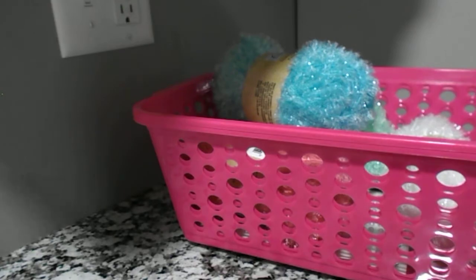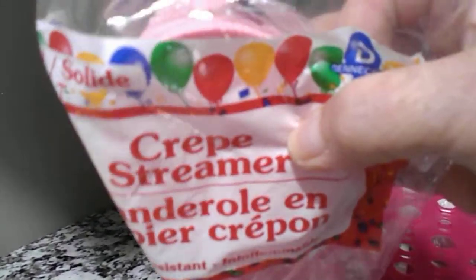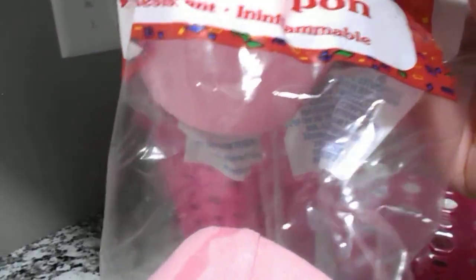I found some pink crepe paper streamers. I'm going to try to make some bows out of them and maybe even make rosettes out of them. I'm going to try and see how it turns out. So I got that in pink.